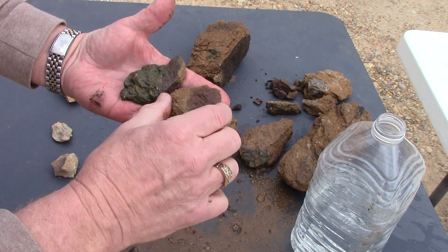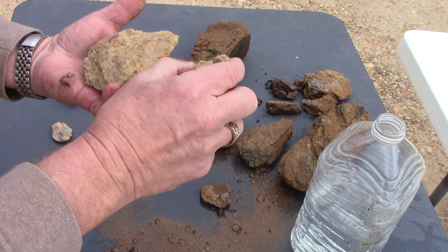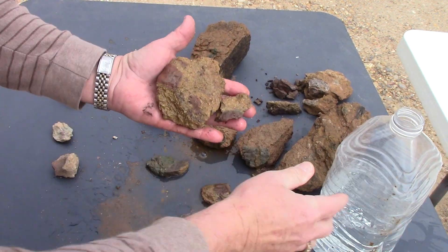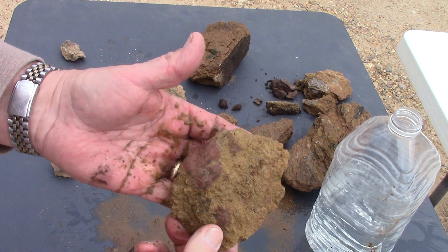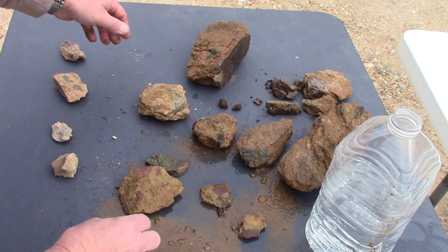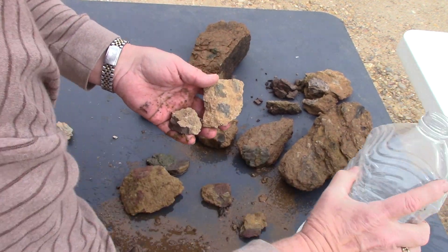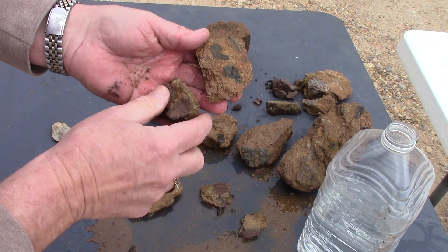That's lamproite with inclusions in it. We'll look at a few more pieces. Wetting it really gets the color to show — it stands out among that kind of yellowish-brown lamproite. The Trinity clay is sedimentary and the lamproite is volcanic.